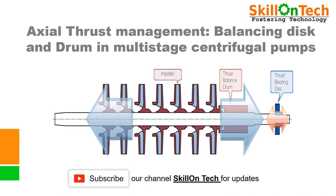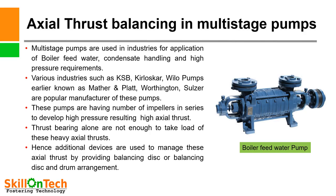Hello friends, I am NK Jain from Skill on Tech. Today we shall learn and understand balancing disc and drum arrangement to balance the axial thrust. If you like this video, kindly share it with your friends and colleagues. Axial thrust balancing in multi-stage pumps.